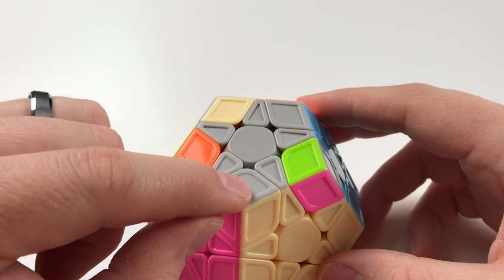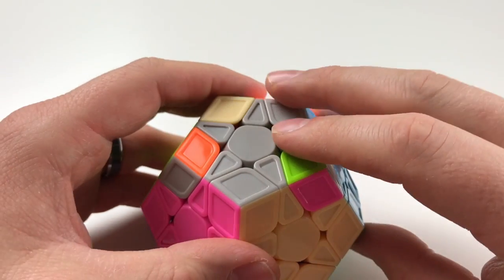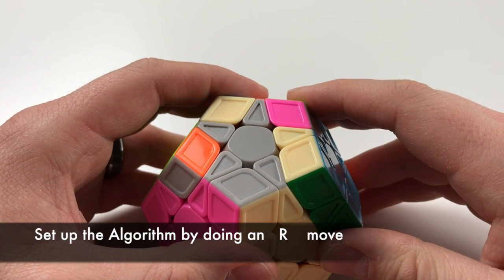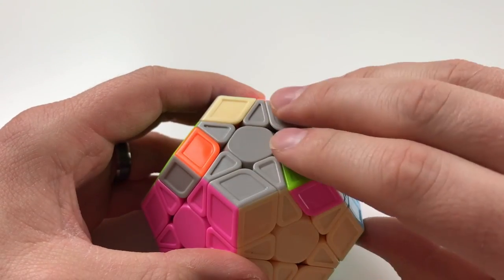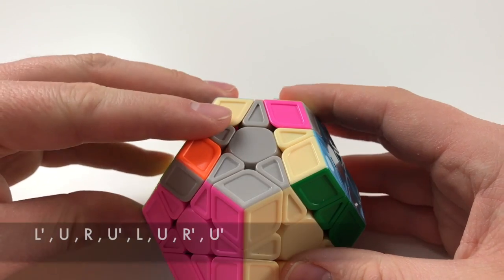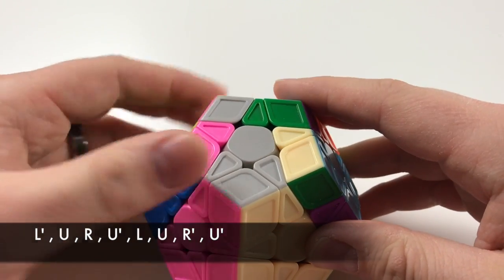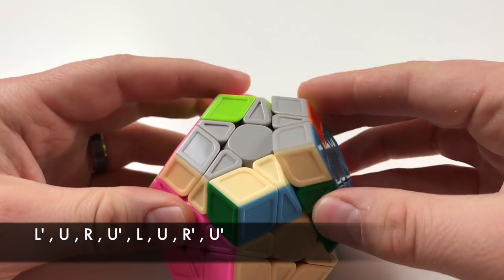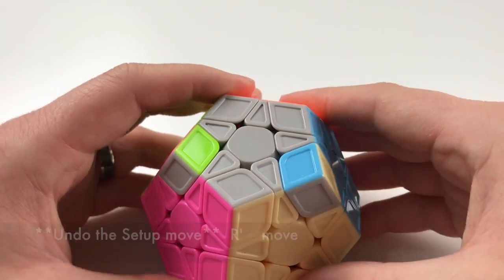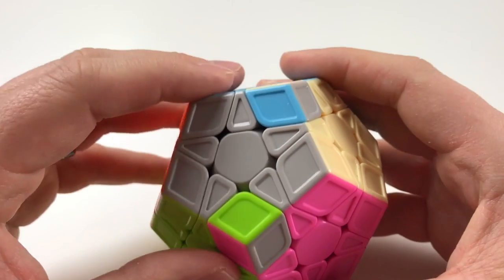Hold it to where the corner piece is facing you and the other one is in the upper right. There's a quick setup move here — I'm gonna be moving this R piece up. Now that I've set this piece up, I'm gonna perform the algorithm: L', U, R, U', L, U, R', U'. Now I'm gonna move it back in place: R'. All of these corner pieces are now in place correctly — in the correct spots, though not always in the correct placement.